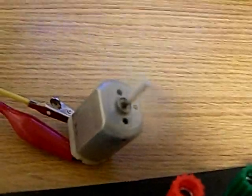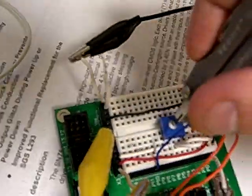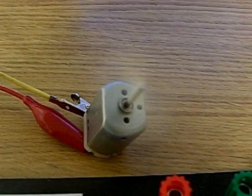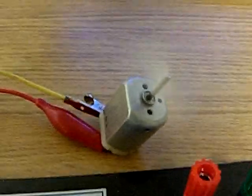It's at its lowest speed right now. To adjust the speed, all you do is change the potentiometer. You can hear it getting louder, and now it's at its highest speed.